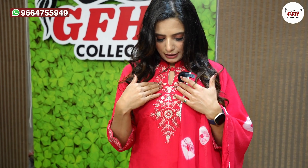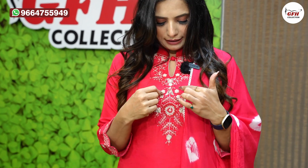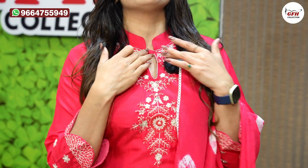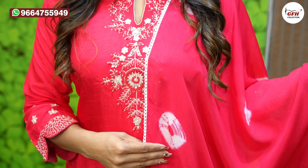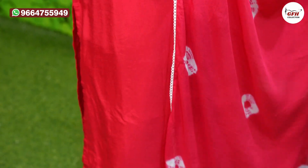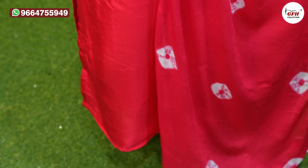O red color — this is a blood red color. Dola silk fabric hai, aur andar pure cotton ki lining hai. Top mein, bottom mein bhi dola silk hai.